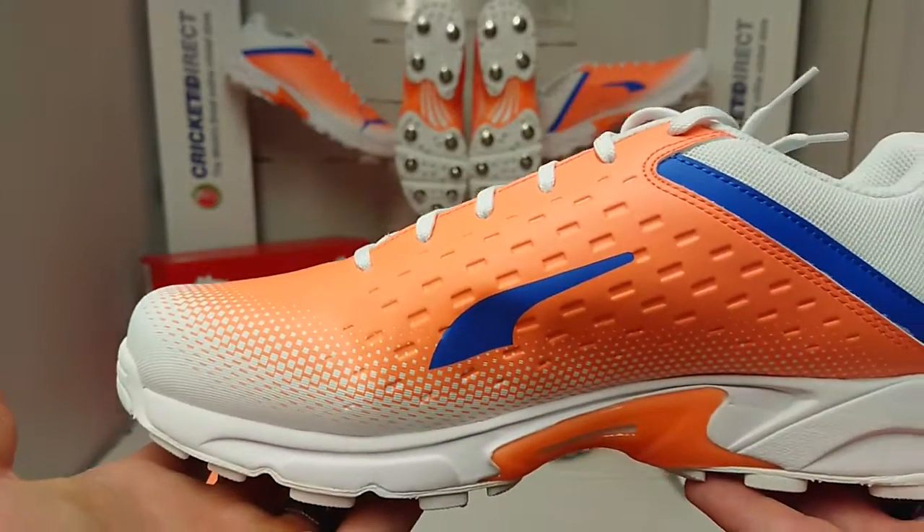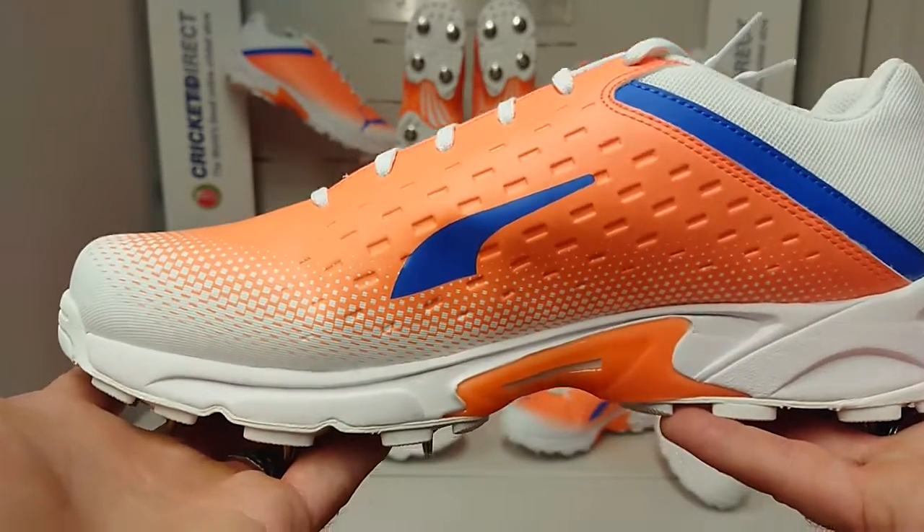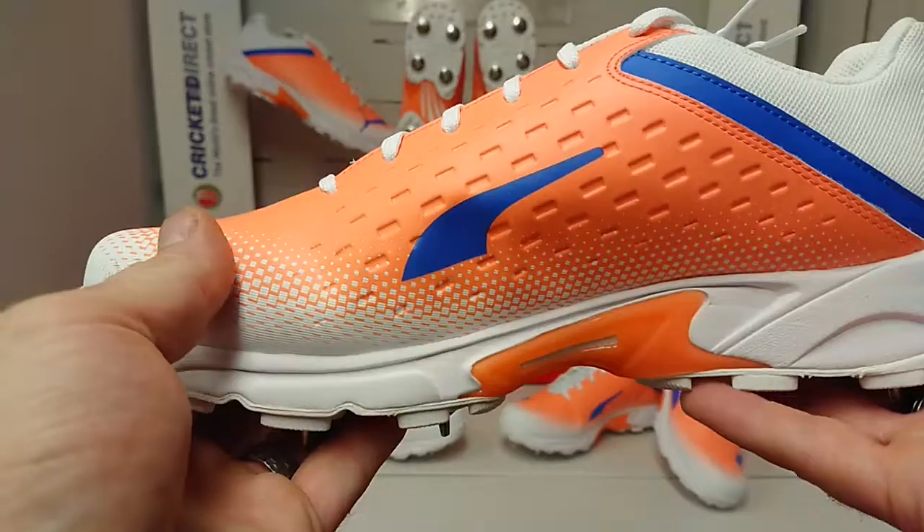These shoes are slightly heavier than the 22.1s, however if you're a bowling all-rounder and a seamer and you do prefer a little bit more weight in your shoe, then these might be the ones for you.